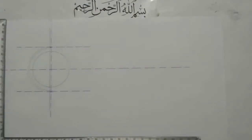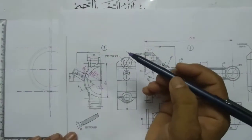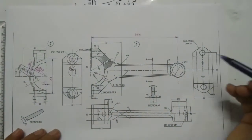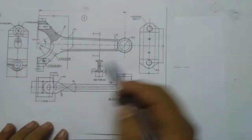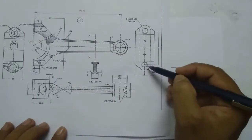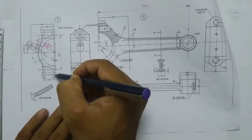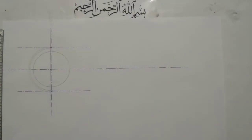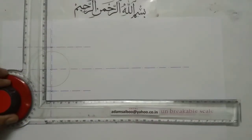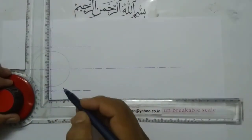This distance will be 60mm. Then you can see here there is an arc of radius 10mm, so this distance will be 10mm. Similarly, this distance will also be 10mm — same diagram — so you will get this distance of 10mm here also.